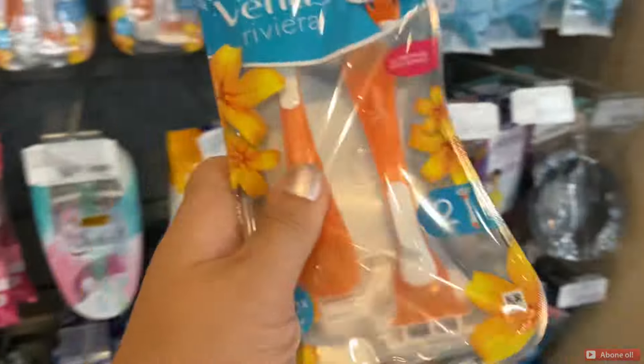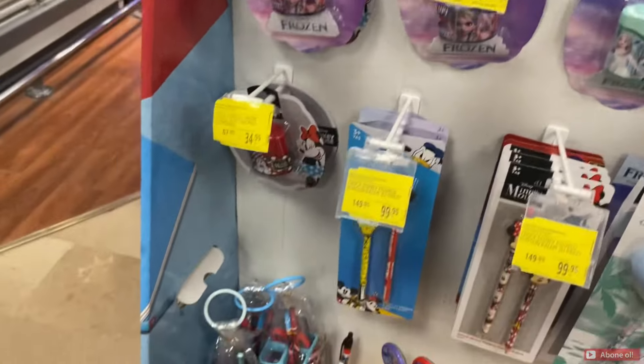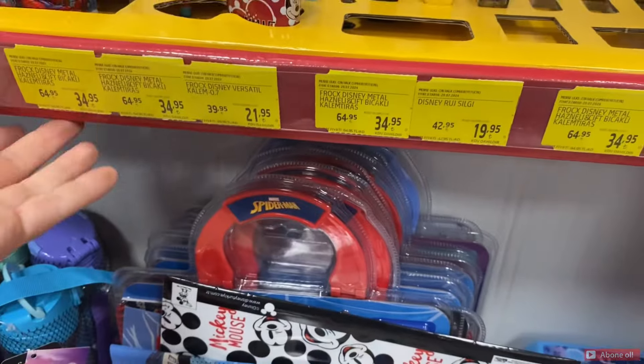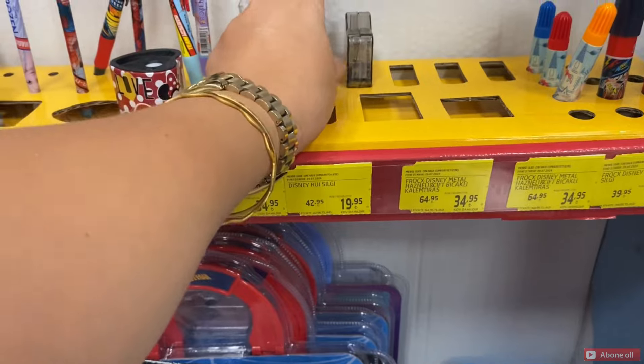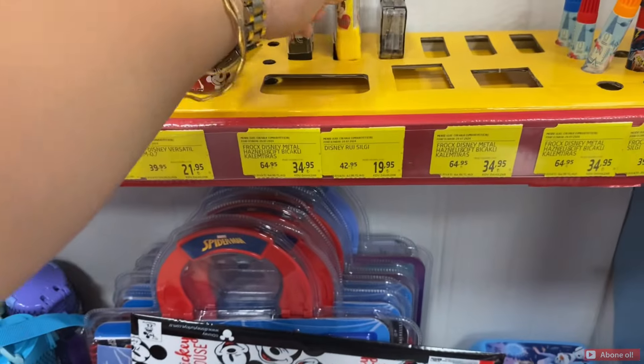To the right, the onion is cooked, and it's cooked. The chicken is cooked, and it's cooked.